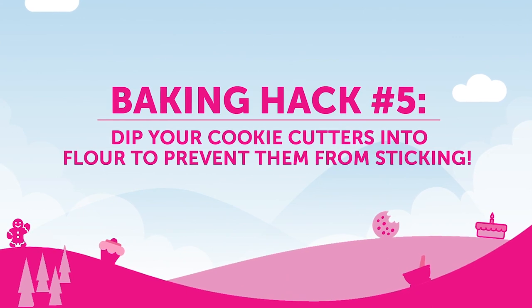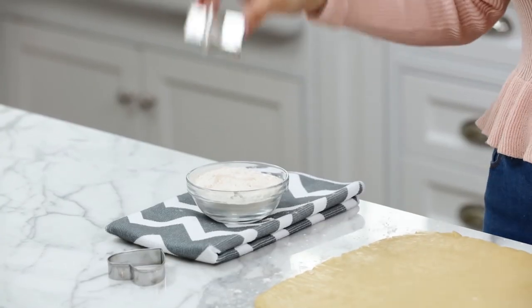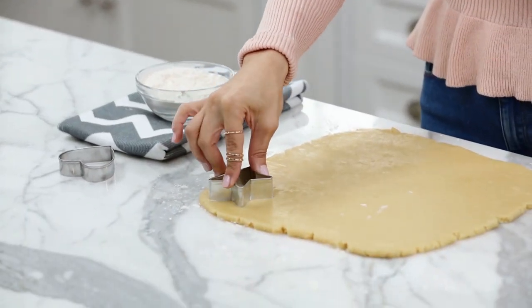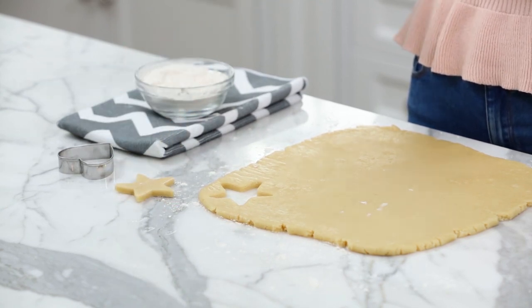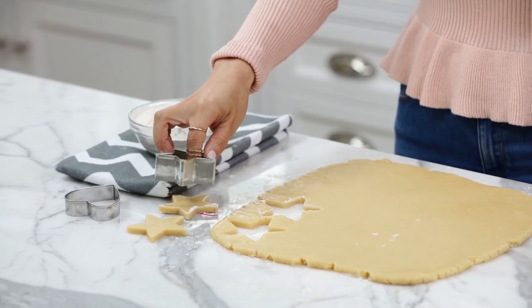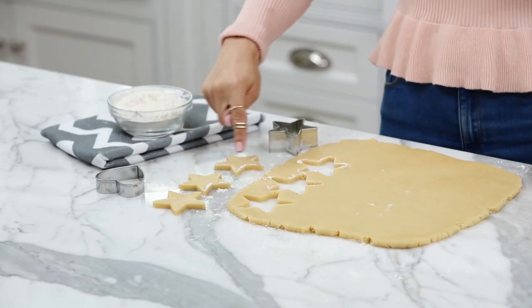Baking hack number 5: dip your cookie cutters into a little bit of flour to prevent them from sticking. It's so simple — dip into the bowl and cut. You can plop them out just like that. I like to dip in between each cut, especially if you're working with a warmer cookie dough or a cookie dough that's softer. As you can see here, these cookies have a little bit of flour on them, and you can just brush them off before you bake.